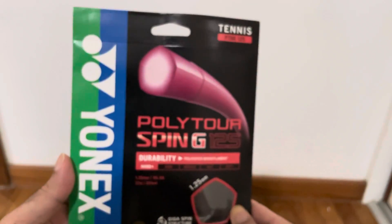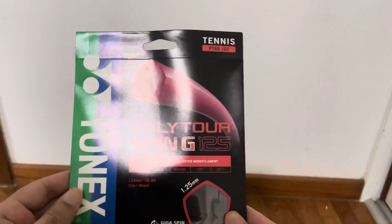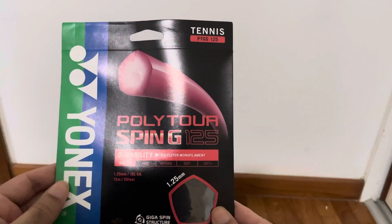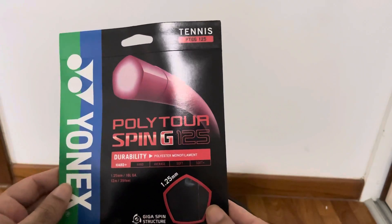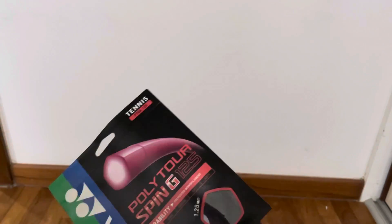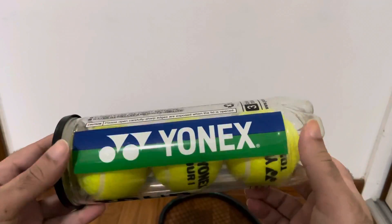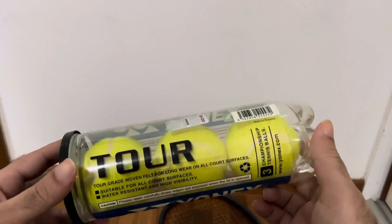I have used this poly for spin — it's a polyester string. And I also ordered this Yonex tennis ball. These are tour balls.